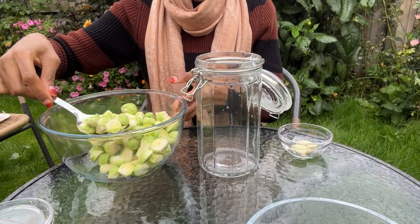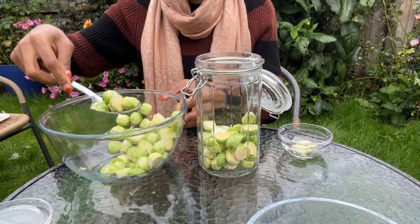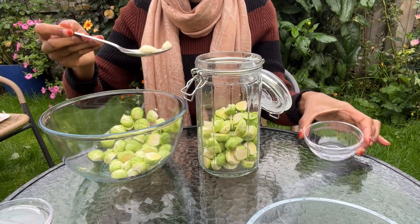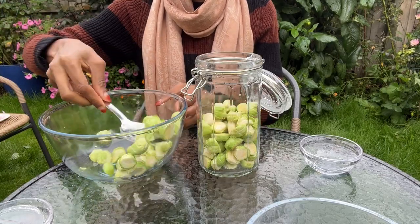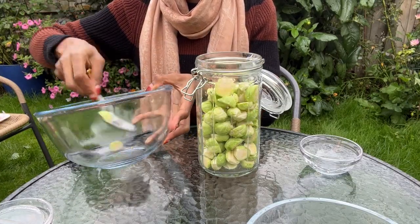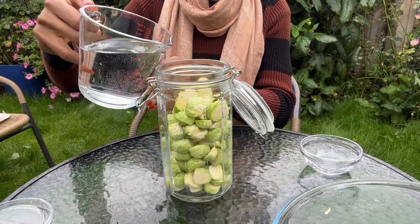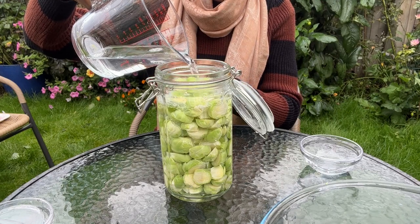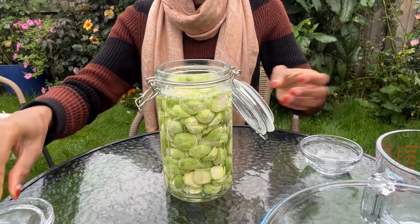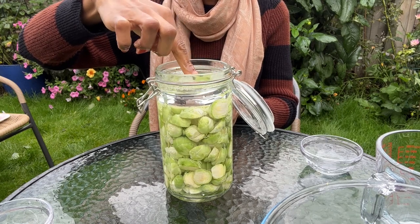Now I'm going to start transferring the brussels sprouts into the jar. I'll add the cloves of garlic and top it up with more brussels sprouts. Now that I'm done transferring everything into the jar, it's time to add the brine. Next, I'll put in the fermentation weight to keep the brussels sprouts submerged — this will help prevent mold from growing on top.